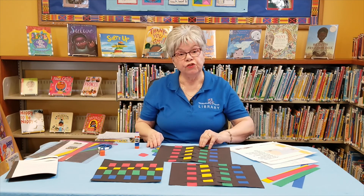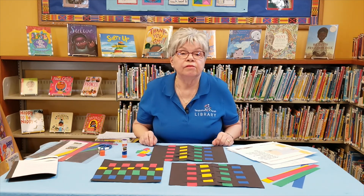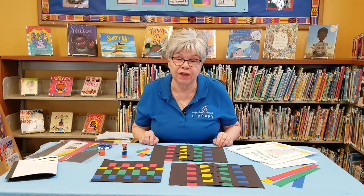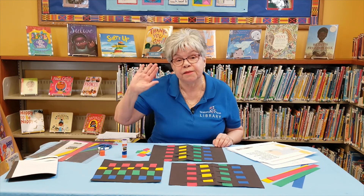I hope you enjoyed your craft today. Like, share, comment, subscribe — let us know. Make yours, take a picture of it, and send it to us on Facebook. I hope you enjoyed all of our programs this week. Thank you, have a great day, and come back and see us again. Bye-bye.